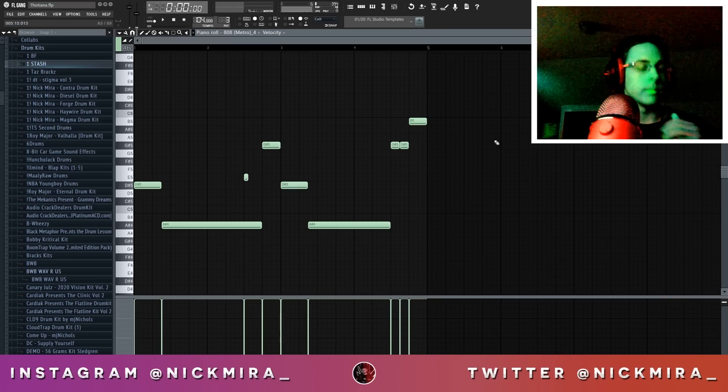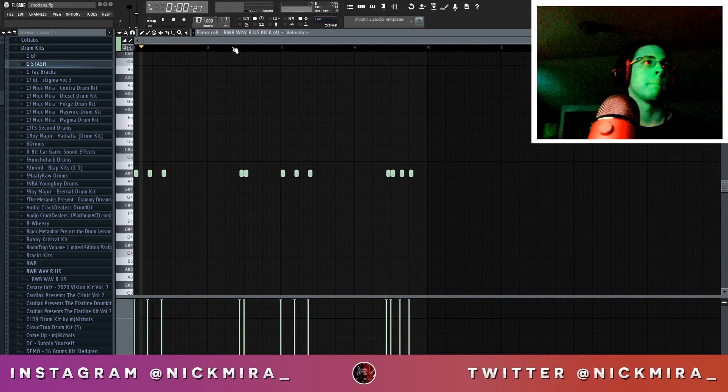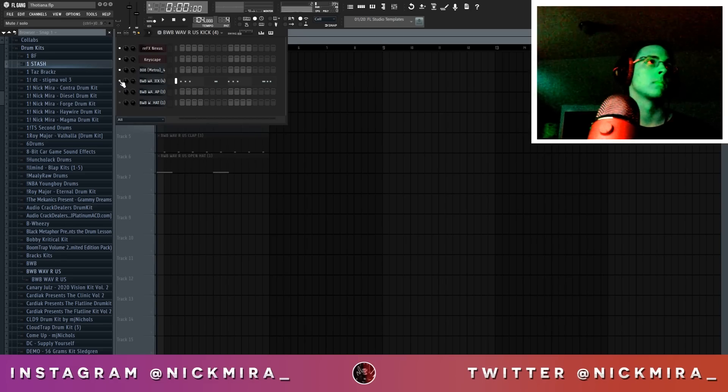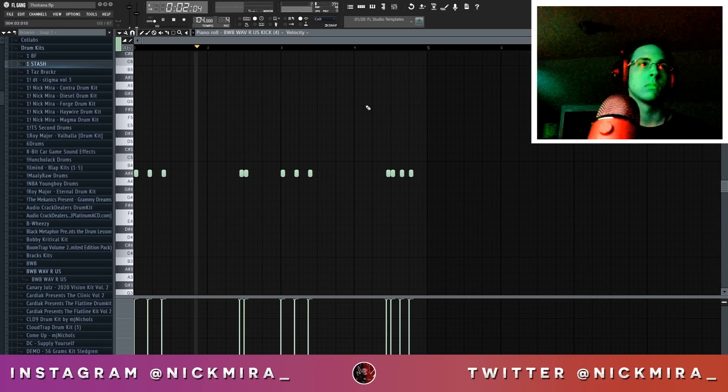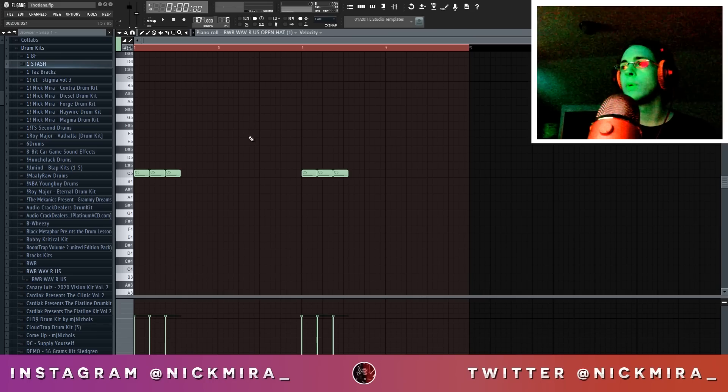Next off we have the 808. Next we have the kick. Now we have a clap, and lastly we have an open hat.